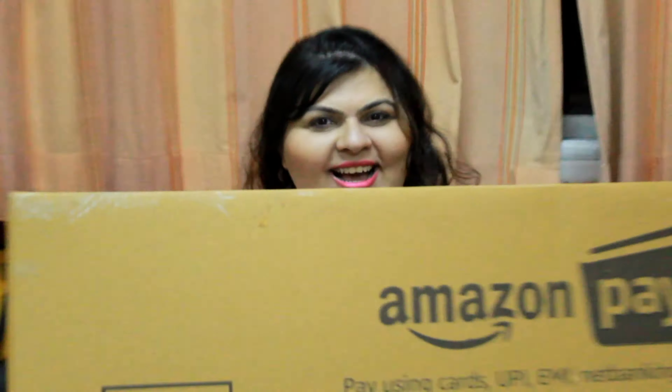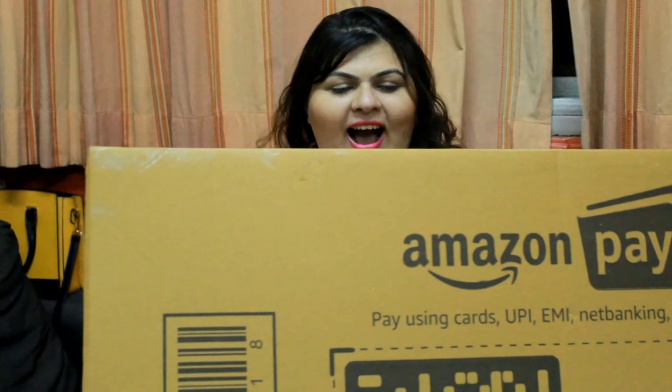Hi friends, today's video is going to be a little different because today is not about any makeup or any skincare. Today is just about a new possession that I have, which is this ring light right here. I filmed this video a few days back but I had not opened it because I wanted to open it with you guys and see how it is, what it is, and then put it to use so that I can make better videos for you guys. So let's go ahead into the video and see what this is all about.